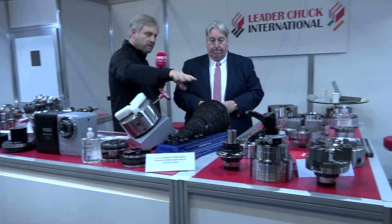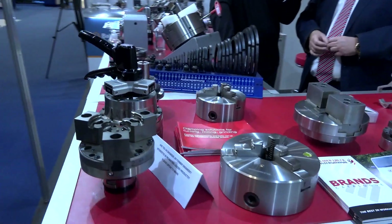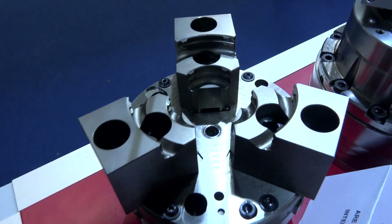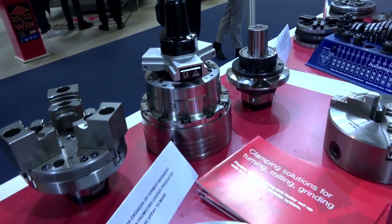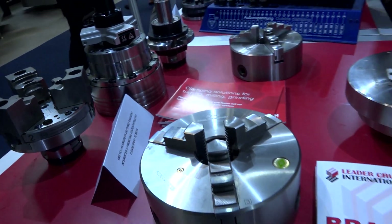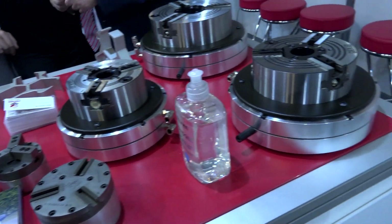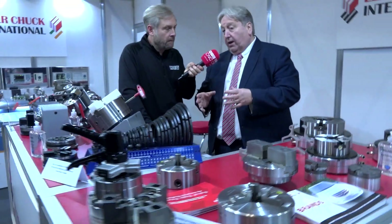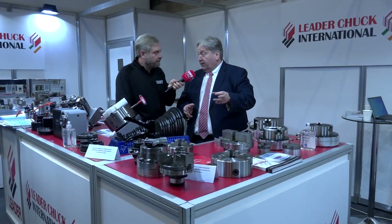Moving on — the Heimbook quick change. We've represented Heimbook since '93, so we're well experienced with their product range. Here we're showing the standard collet chucks where you can remove the collet instantly, put yourself into a mandrel situation for ID clamping, or if you're exceeding the collet capacity, remove the collet and put a jaw adapter in that takes you up to 200mm components.